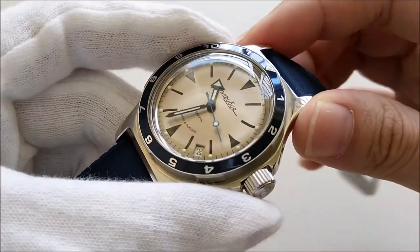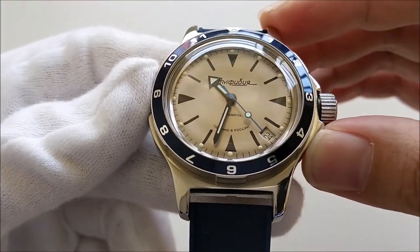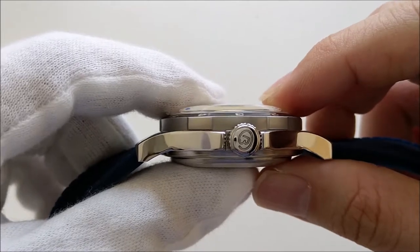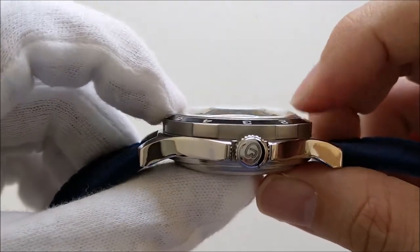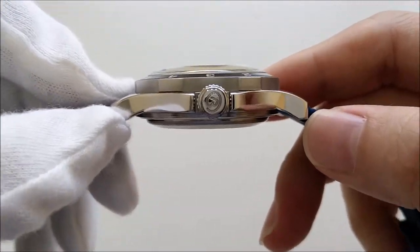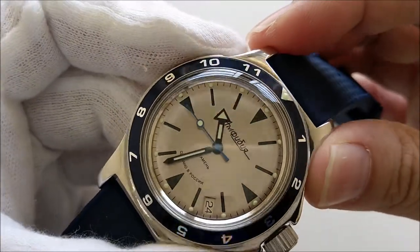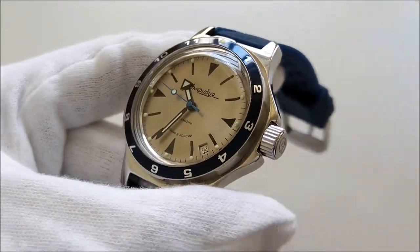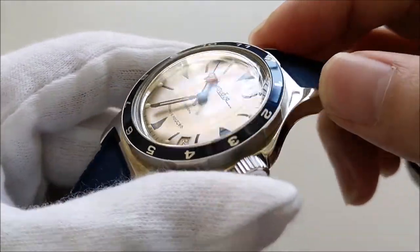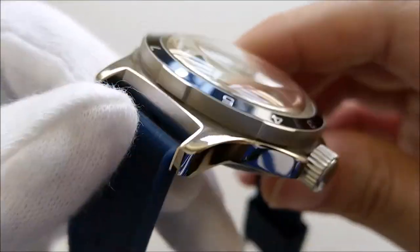Let's get started with some dimensions. The watch has a case diameter of 40 millimeters — these numbers are from the Metronorm website. It has a thickness of 15.2 millimeters, which is kind of thick, but some of that is contributed by the domed acrylic crystal. It has a lug-to-lug distance of 46 millimeters and a lug width of 18 millimeters. The case is fully high polished; the only brushed surfaces are inside the lugs.